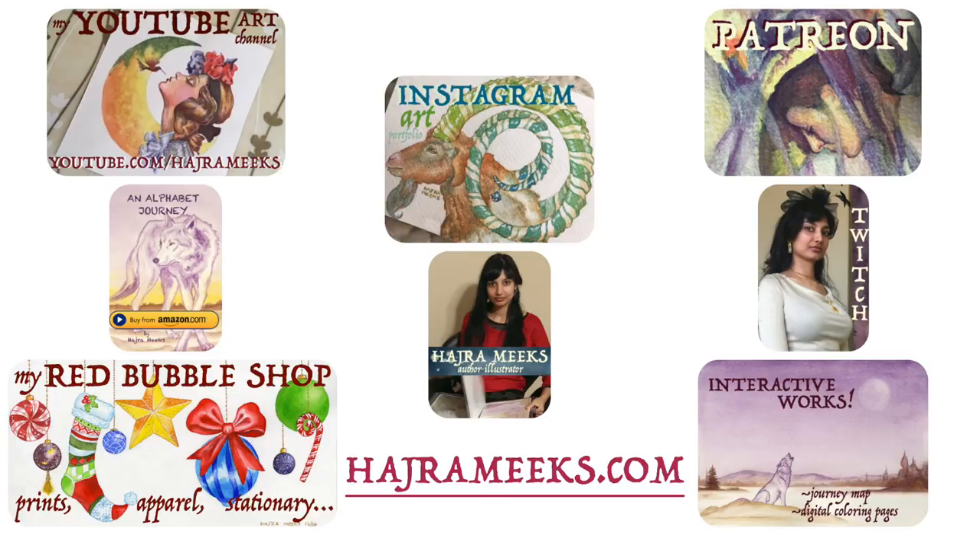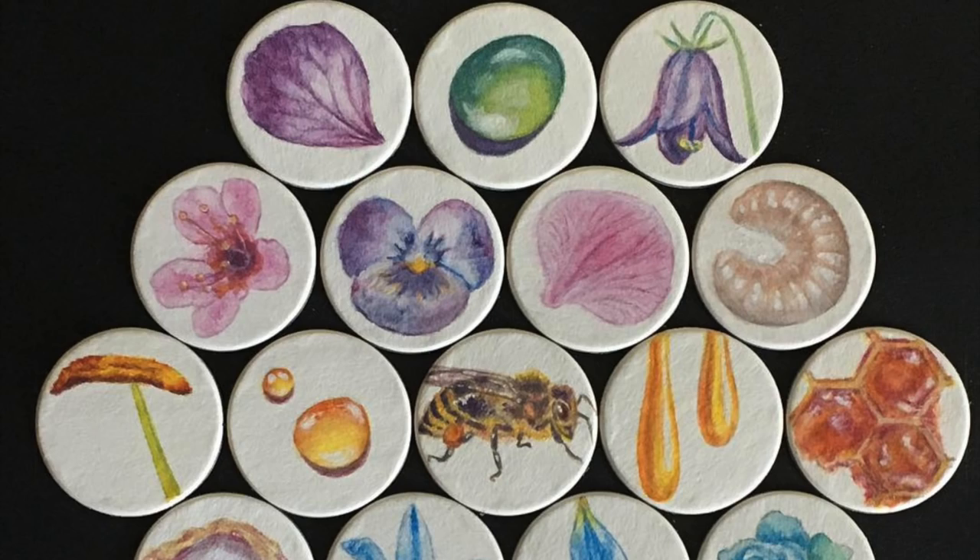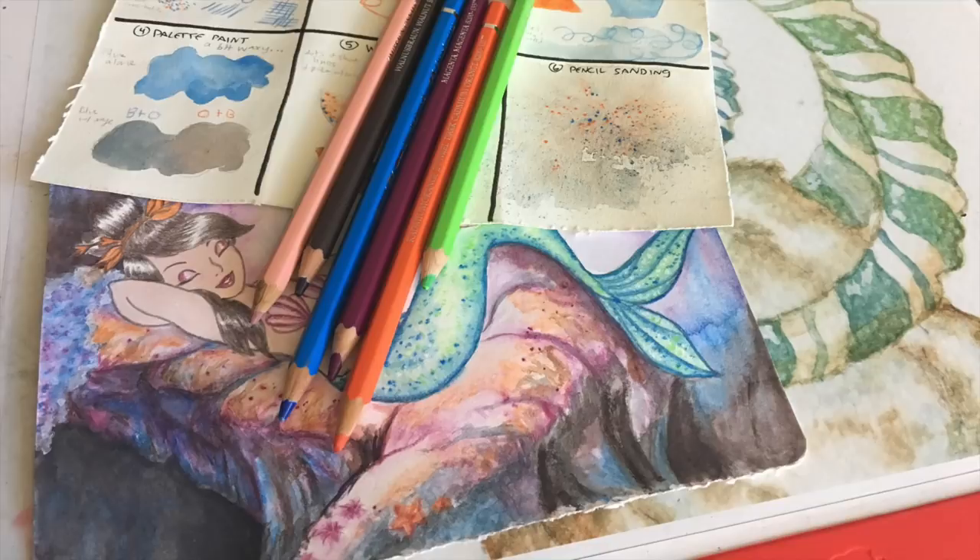Hey watercolor wizards, Harjah here. You might recall I did a bee themed piece with watercolor pencils some time ago. After that I realized that folks would probably appreciate a separate techniques video on how to use watercolor pencils. So here it is — thanks for parking your brushes here and let the epic painting adventures begin.